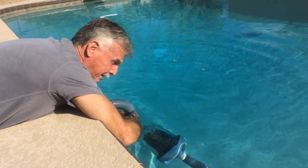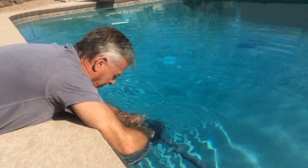Okay, boys and girls. This is how you clean the basket of the vacuum jobber out.